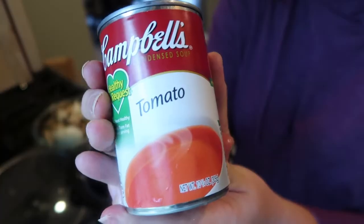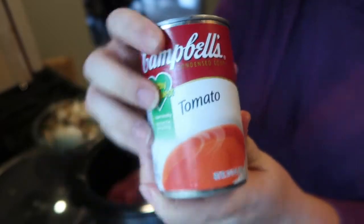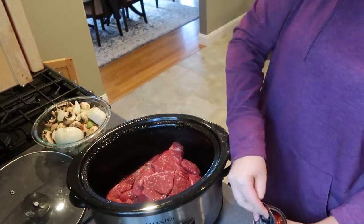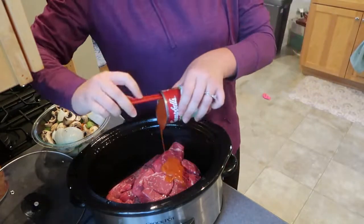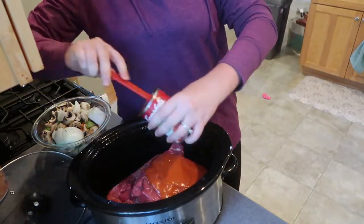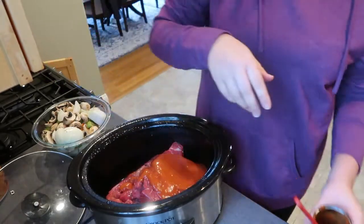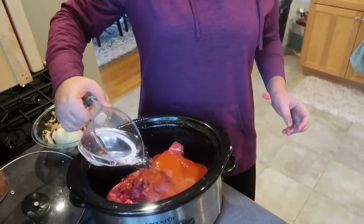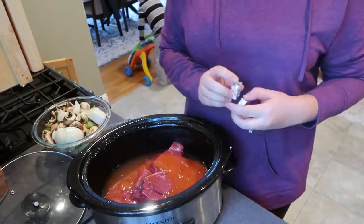Now here is where I stray a little bit from the original recipe. They suggested browning the meat first, which I don't find to be necessary at all — and trust me, I've made this for years. So after I add the meat into the crock pot, I just dump in the rest of the ingredients, which starts with a can of condensed tomato soup, followed by one and a half cups of water and two large beef bouillon cubes.